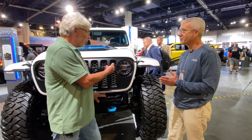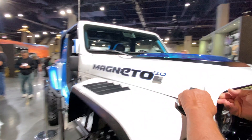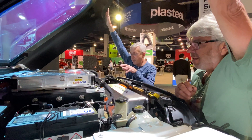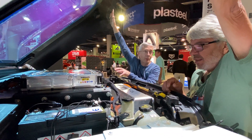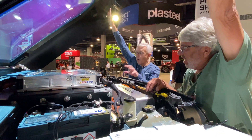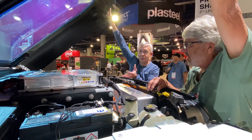Let's take a look under the hood. Of course you're not going to find a traditional gas engine. What you're looking at is the inverter on top, the battery pack, and everything else that goes along with it to power this beast. You still have your normal 12V battery for accessories, but as far as the drive unit, this is the beast — absolutely beautiful to look at.